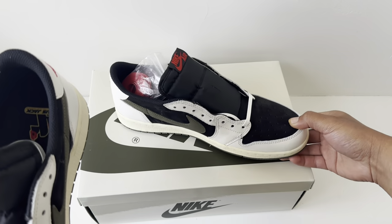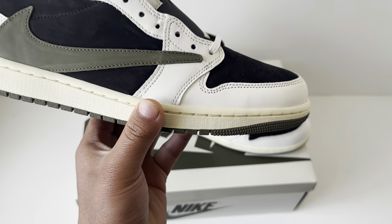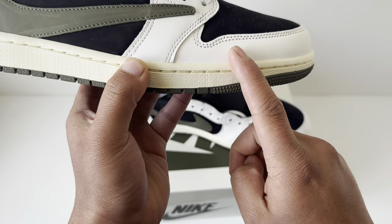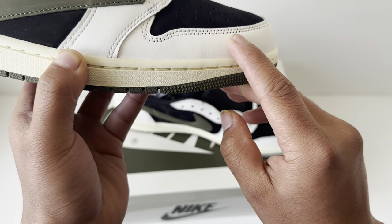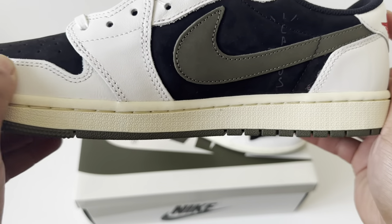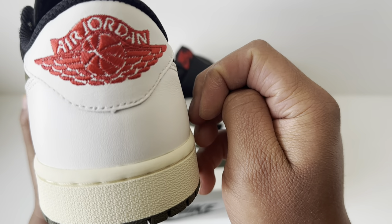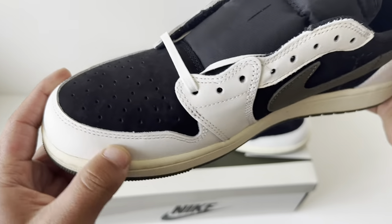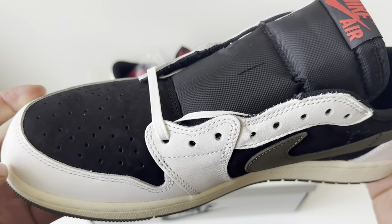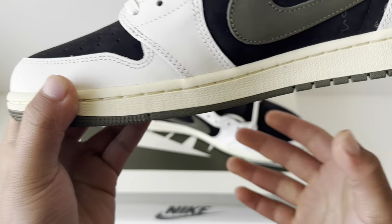Starting with the white parts of the shoe — all of these are going to be this nice premium leather. You can see by the touch and the grains of the leather, really nice. You can see the grains on the back as well. All that white is premium leather, really soft to the touch. It's not like other kinds of leather — it's really smooth. For the price point, definitely worth it.